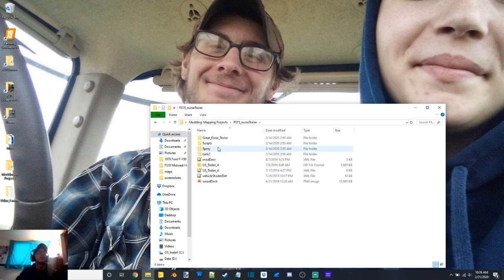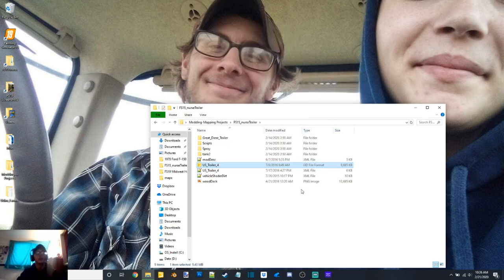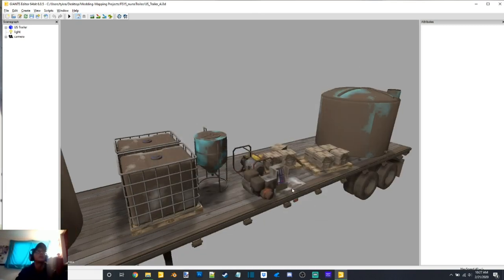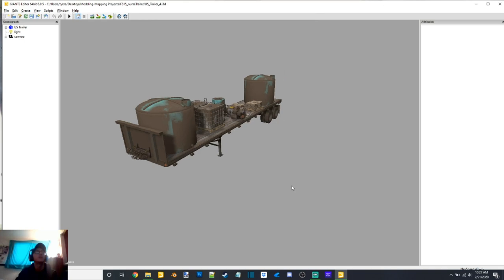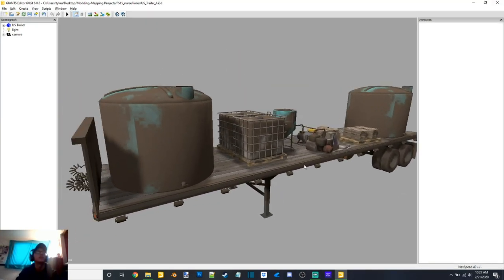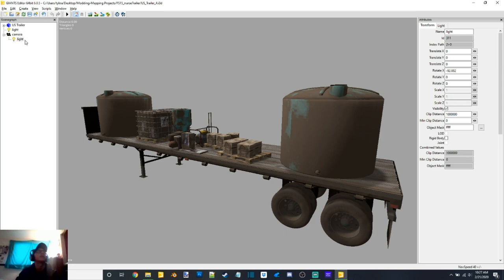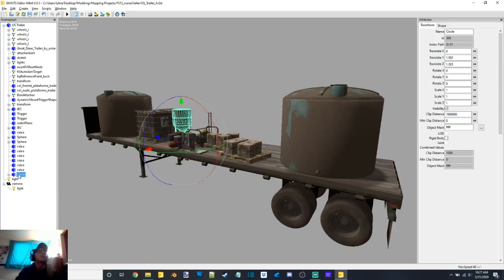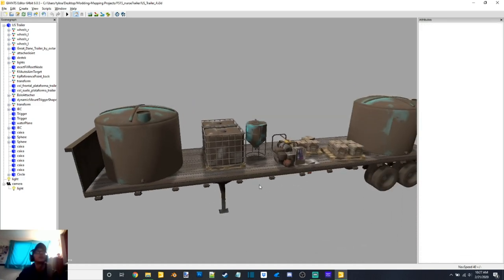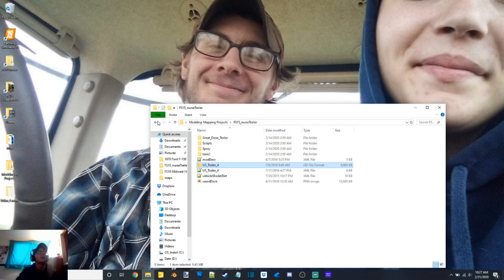Another one that I'm going to start working on — I haven't started on it yet — is taking this nurse trailer from FS 15 and getting it into FS 19, so that way I've got something a little more realistic, something a little bit nicer, something a little bit different than like a tanker trailer for spray filling sprayers and side dressers and that kind of thing.